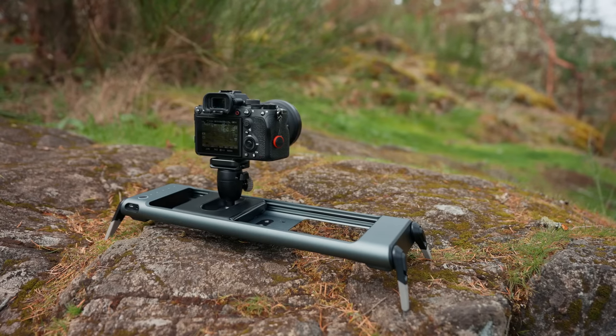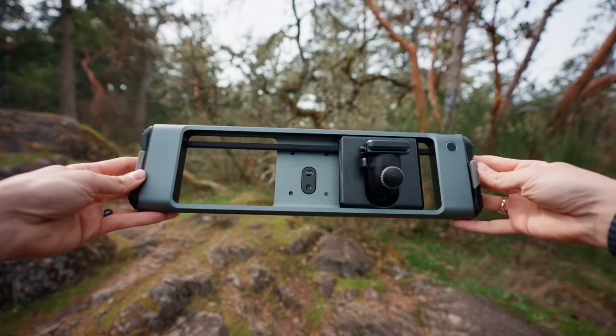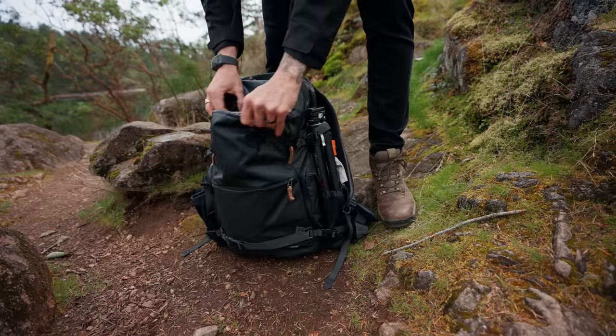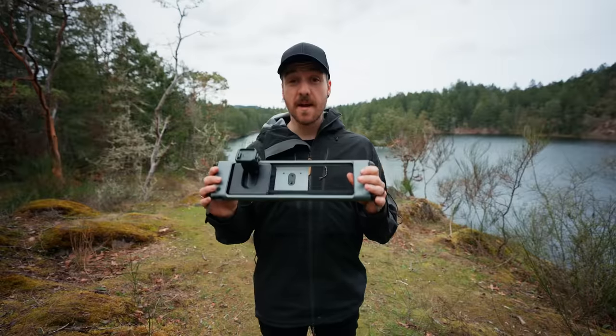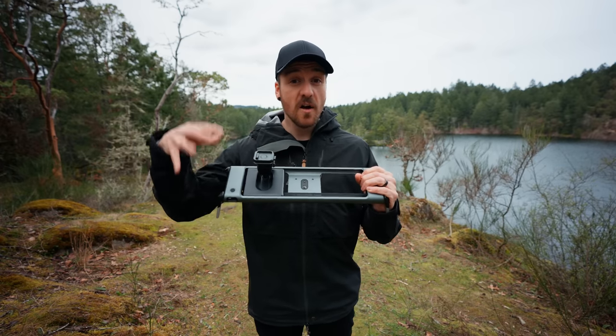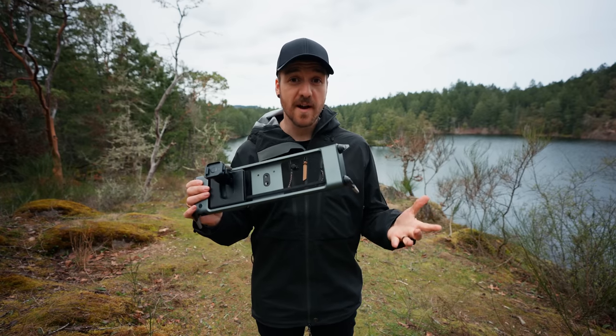Motorized sliders come in all sorts of different shapes and sizes, from ones that fit in your pocket to ones that go halfway across the room. They allow you to get a super smooth sliding motion, either from left to right, front to back, or if your slider is strong enough, up and down. When I'm out and about shooting, I like to use the Rhino Rove Pro slider because it's super lightweight and I can fit it in the front pocket on my backpack, but it does have its limitations — it's only controllable through the app. There are no physical controls on the unit itself, which I don't really like, but the app does work pretty well, so it's a bit of a trade-off.